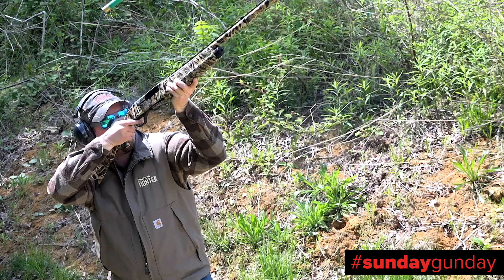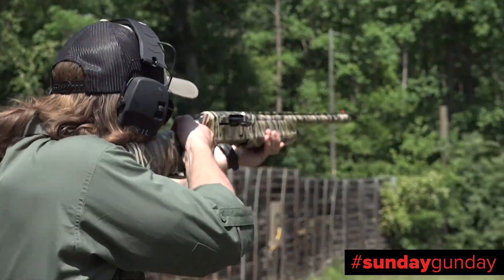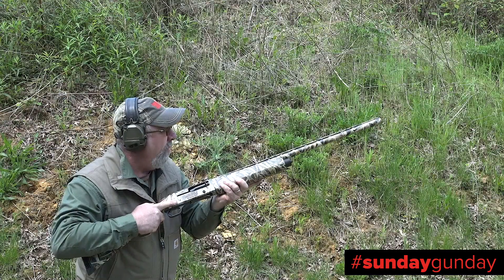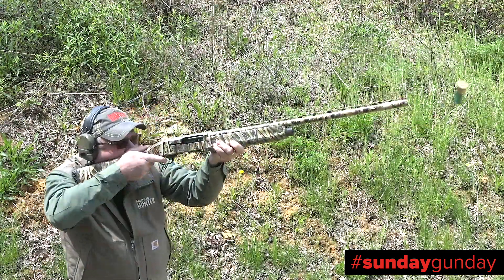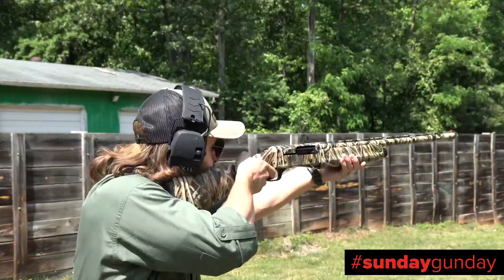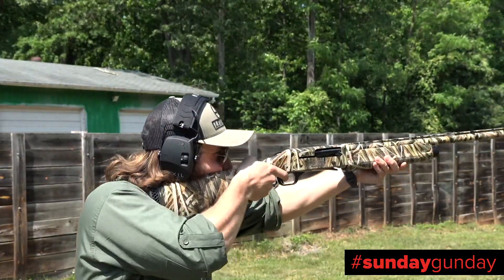The front sight was easy to acquire and keep in picture, the safety flicked on and off with ease, and despite the gun's mere seven-and-a-half-pound weight, the gun's recoil pad, gas system, and overbored barrel combined to reduce kick to more than manageable levels.